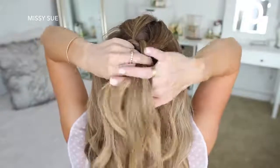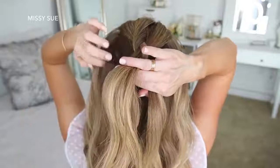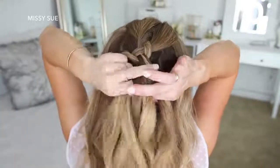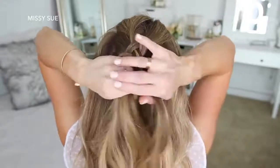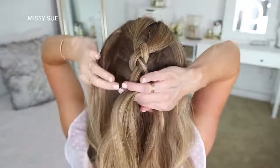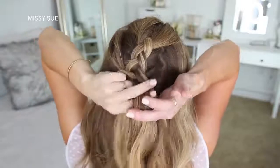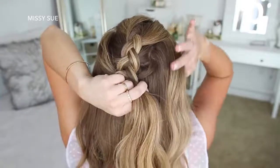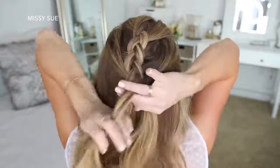Then I'm crossing the right strand under the middle and bringing in the section from right next to the braid. I'm going to do this once more, crossing the side strands under the middle strand while bringing in a new section right next to the braid. Then I'm going to start bringing in hair from along my hairline — pulling from my temples and then above my ears. After two more stitches of regular braid, I'm going to go back over the braid, pulling on the edges to make it wider and more full.